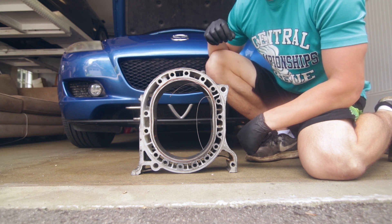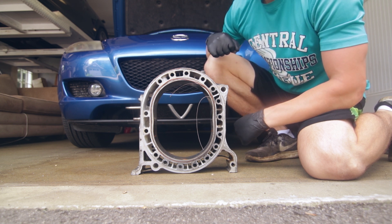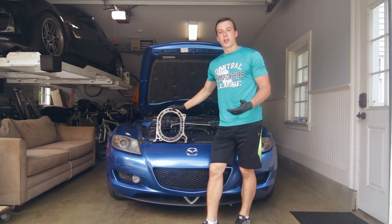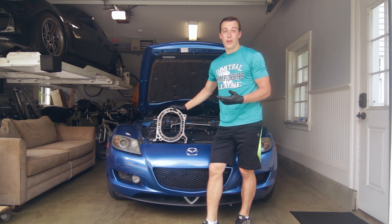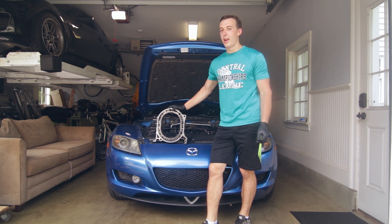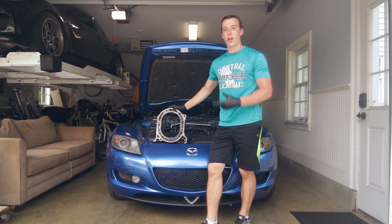That's why I recommend an aftermarket water temperature gauge — you're going to know exactly the temperature of your engine, and they look pretty cool in the interior too. There are a couple of reasons I prefer a water temperature gauge over an oil temperature gauge. Now if you can run both, I recommend it because that's the best. I run both oil temperature and water temperature along with an oil pressure gauge on my track car.